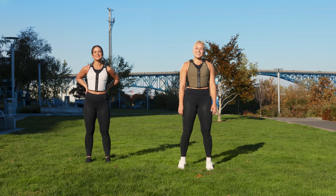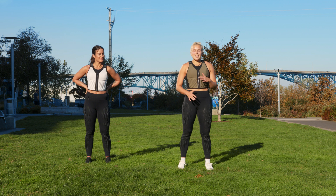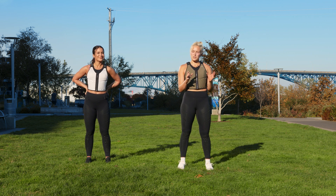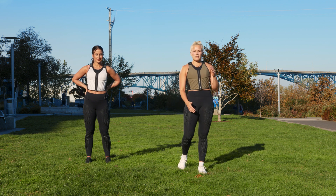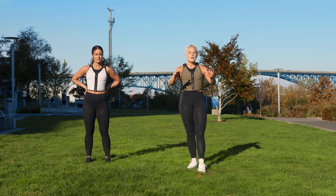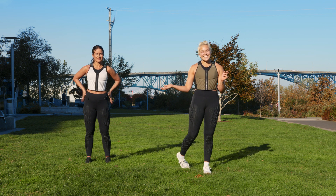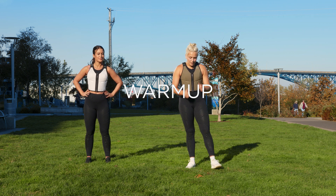Hey everyone, thank you so much for joining us again. We have a full body workout today. This workout looks a little bit different — we're gonna have a slightly longer interval. So instead of 20 seconds, it's gonna be 30. I'm asking you to be a little bit more intentional with your movement, not necessarily slower, but really think about your form and try to fill up that whole 30 seconds. I have my co-trainer here, Alex, and we are gonna get started.